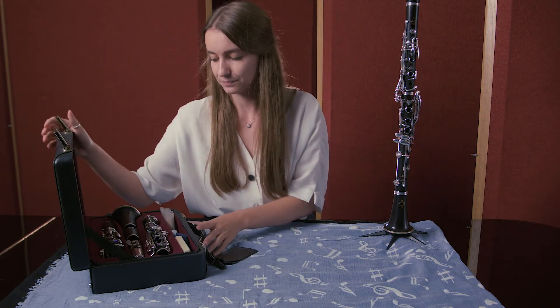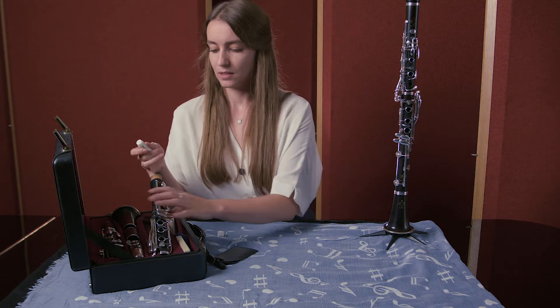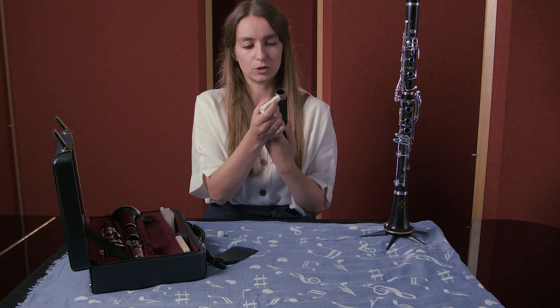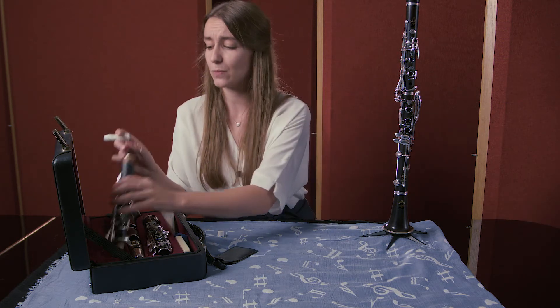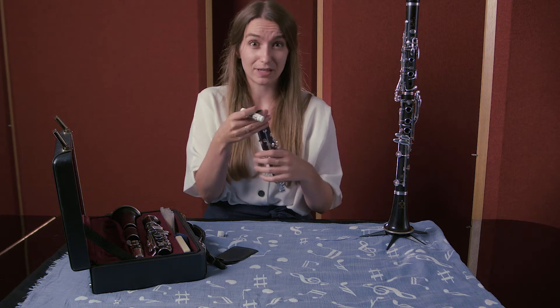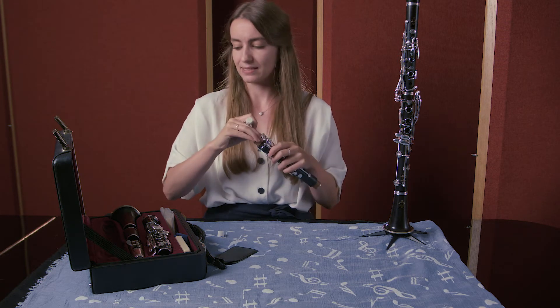The first thing you should do is get out your cork grease and grease the corks on your clarinet. Take out each section and put a little bit of grease on your corks and rub it in. It's important to do this about twice a week. This means it's easy to put the different parts together and it keeps the clarinet from letting air escape, keeping it nicely sealed.